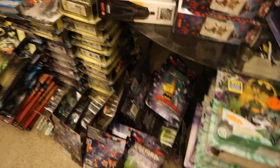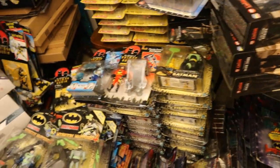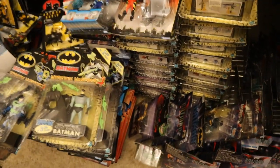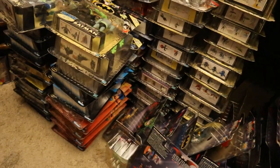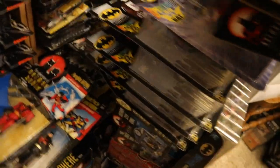Going back to Kenner and Hasbro — a ton of Batman Beyond and Batman The Animated Series stuff. That just seemed endless to go through. Look at these piles of unopened figures. The Batman The Animated Series continues all the way back here — an absolute ton of stuff just stacked up.